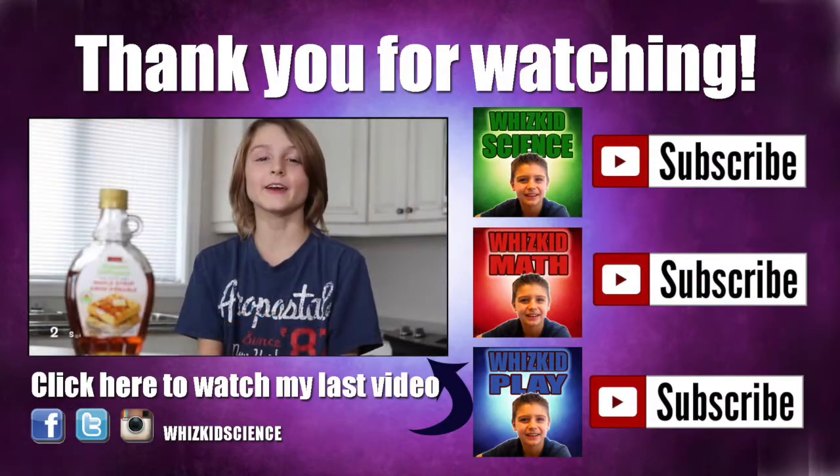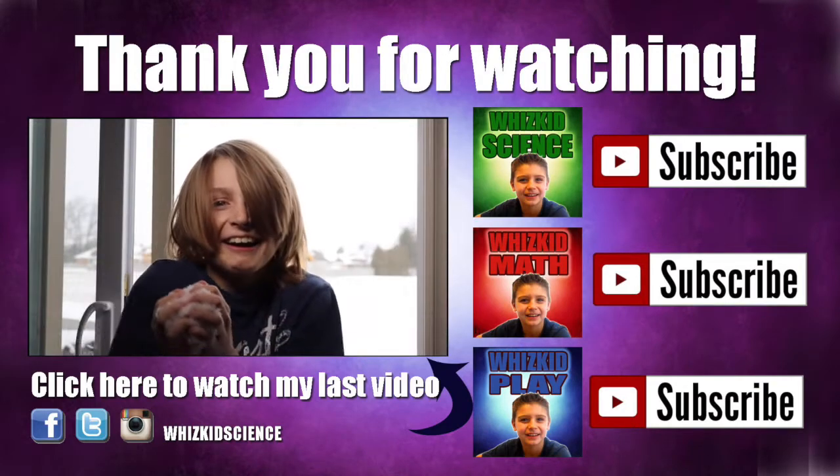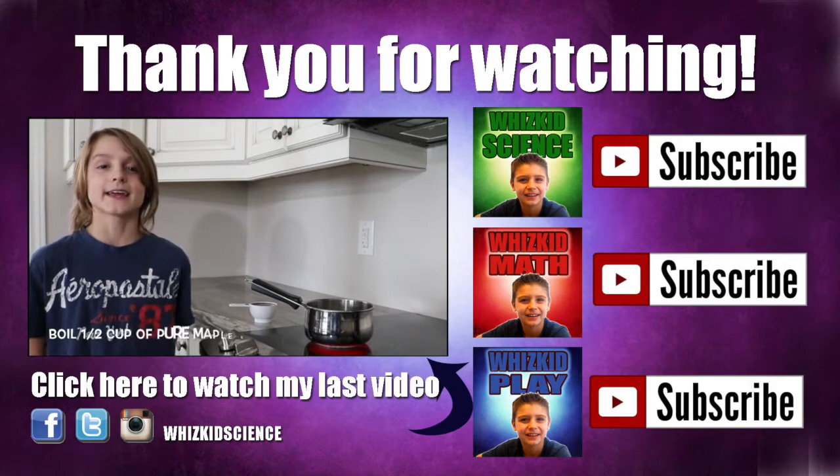Thanks for watching! Click here to watch my last video — Maple Syrup Snow Candy. You can find me on Instagram, Facebook, and Twitter! WizKid Science.